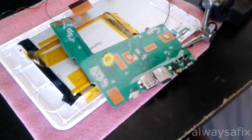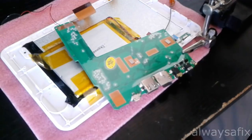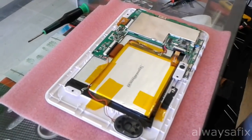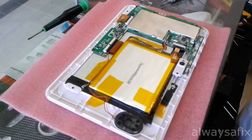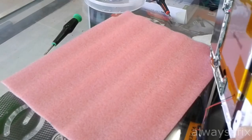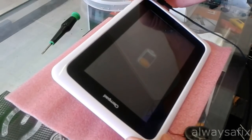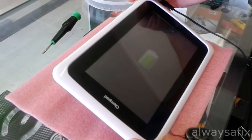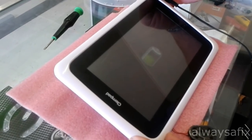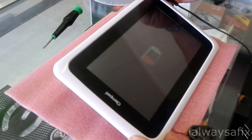Let's plug that back into the charger and see if we can get the screen to come up. Now that we've got all the cables connected, let's reconnect the power supply and see if we can get this thing charging. Charging normally — that was an easy fix. So if your tablet is not charging, these are the steps you need to follow. Thanks for watching and remember, there's always a fix.